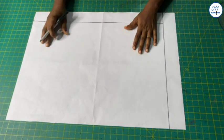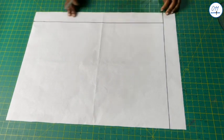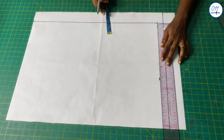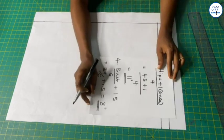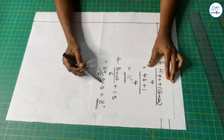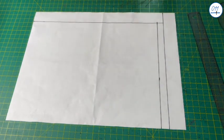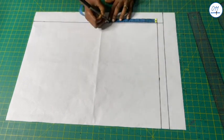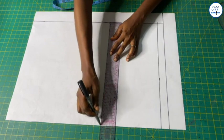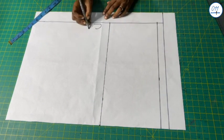I will start by drafting the back pattern. On this pattern paper I have already drawn a margin of 2 inches at the top and on the left hand side. For the back shoulder line I will measure and mark 1 inch from the starting line downwards and square a horizontal line across. For the armhole line I calculate bust circumference divided by 6 plus 1.5 inches: 39 divided by 6 plus 1.5 equals 8 inches. From the shoulder line I measure and mark 8 inches downwards and square a horizontal line across. This line is the armhole line; this side will be the center back.